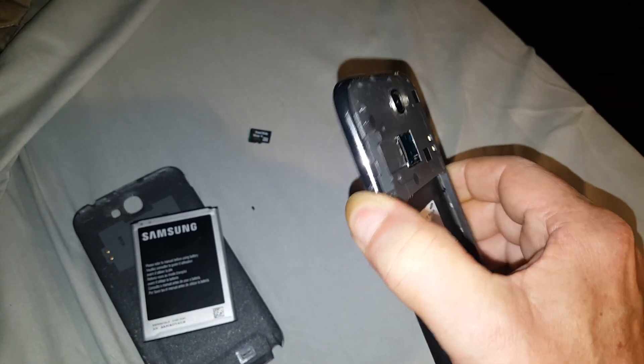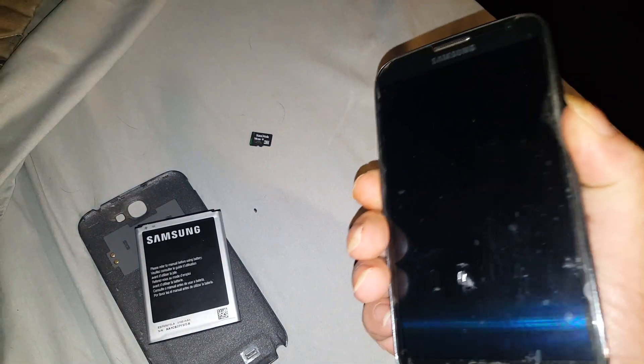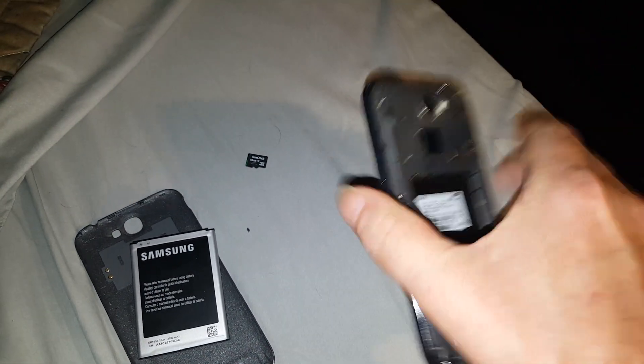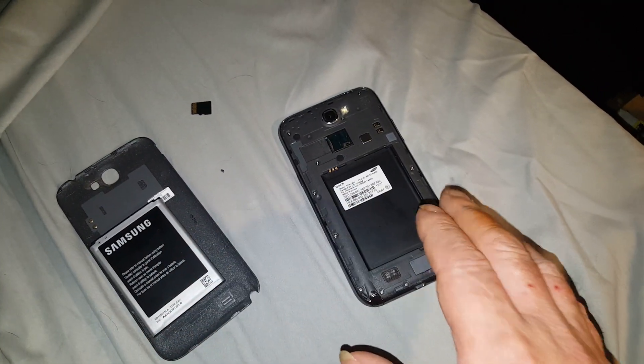If that doesn't work after you put it all back together and try to power it up, you're supposed to do this again — hold the power button down for two minutes. If that doesn't work, do it again and hold the button down for three minutes. Then after you hold it down, you're supposed to wait — don't put the battery in, let it sit for ten minutes.